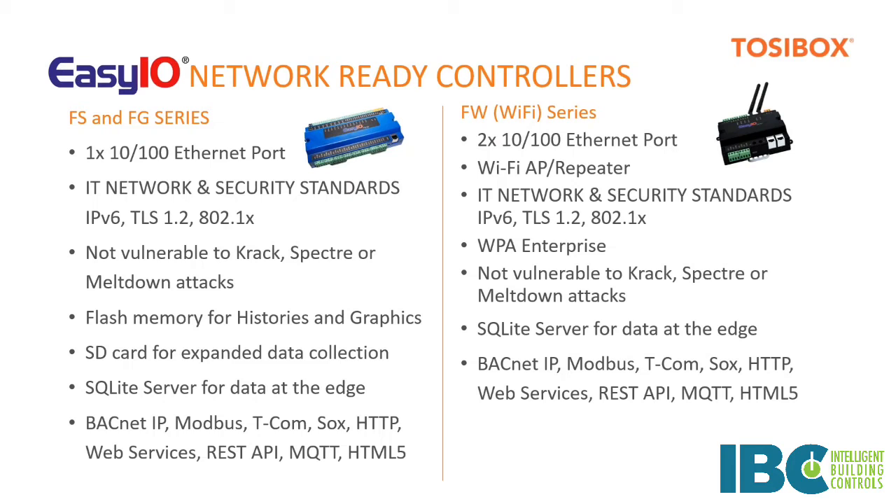The current firmware in our F-series supports IPv6, TLS 1.2, 802.1x, and WPA Enterprise. The FS and FG series allow users to collect and store data within the appliance, and this provides another measure of security.